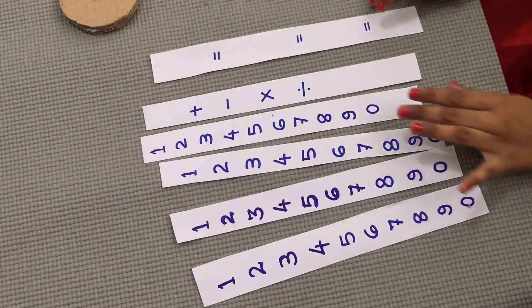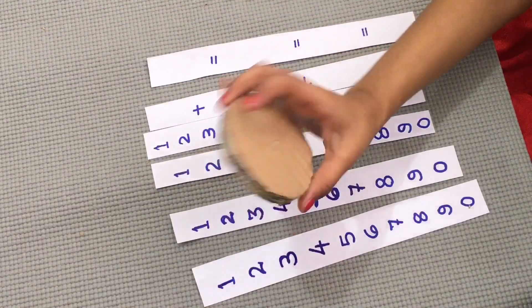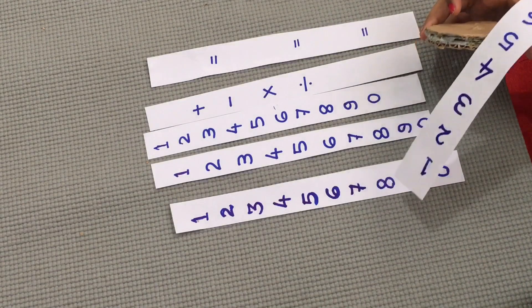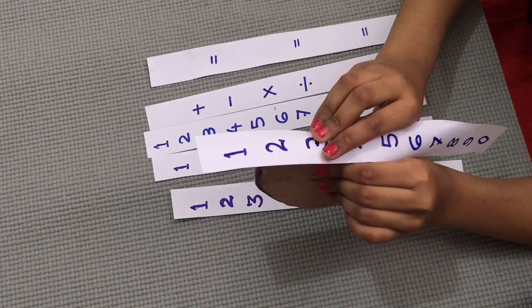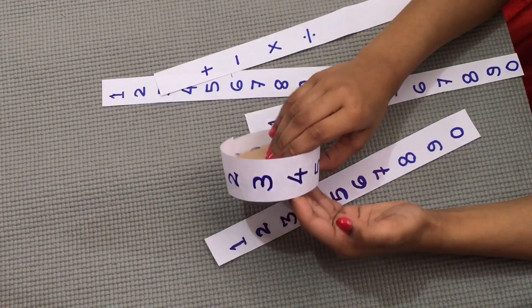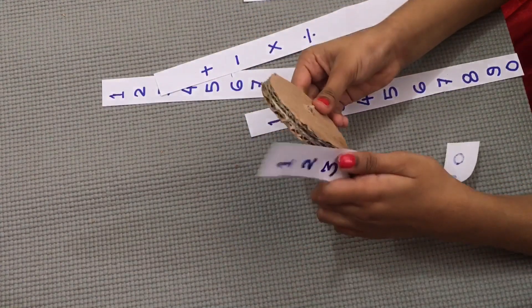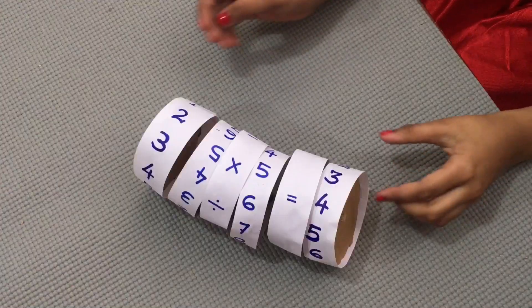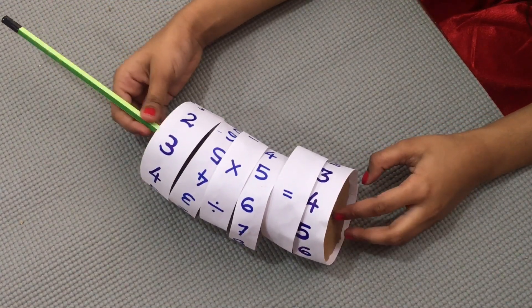I do this many paper strips for these things. Now let's stick it. I should stick like this. I stick it like this. Now let's do the balance. I stick it like this.